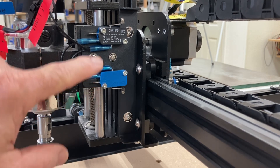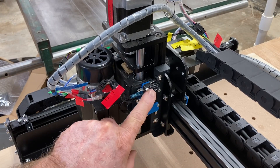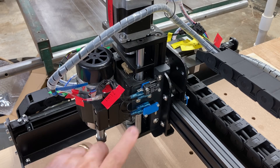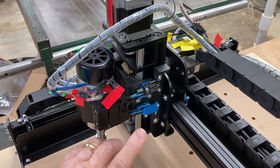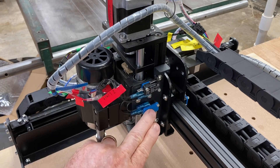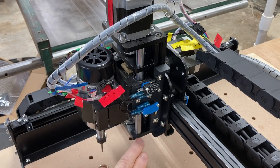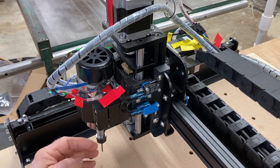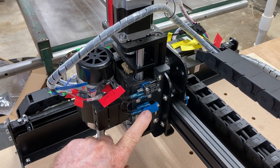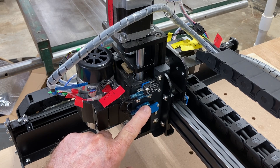The bottom line is they're here to protect your machine. These two micro switches on the Z-axis are really designed to protect the machine from damage. Because if you are raising up the Z-axis without these switches in place and you hit these parts, you could potentially damage it. Likewise, if you go down too low, you could damage the Z-axis or the spindle. These limit switches are for the protection of the machine so that you will not accidentally damage it.